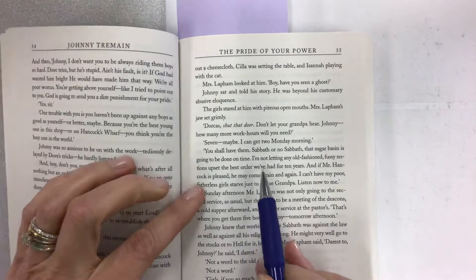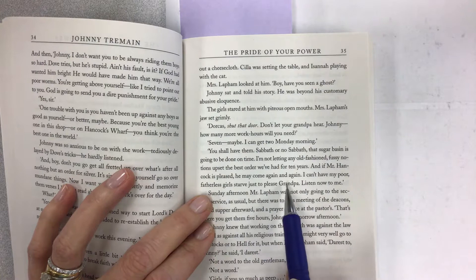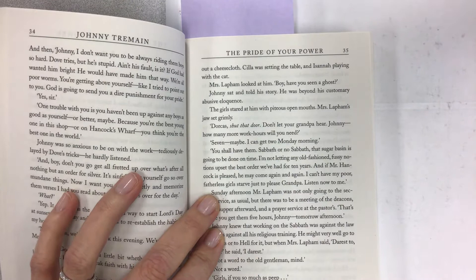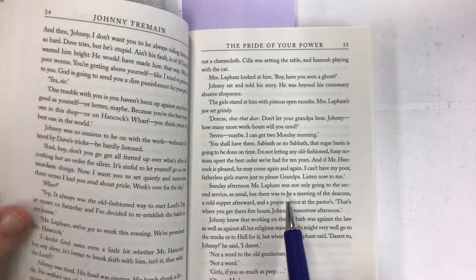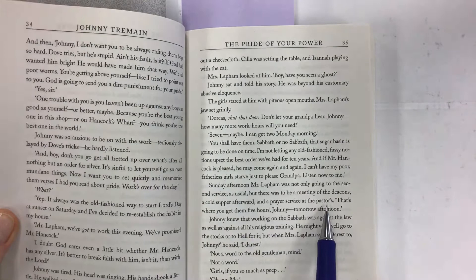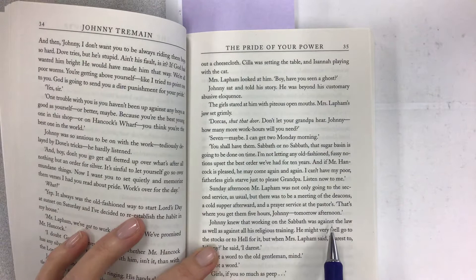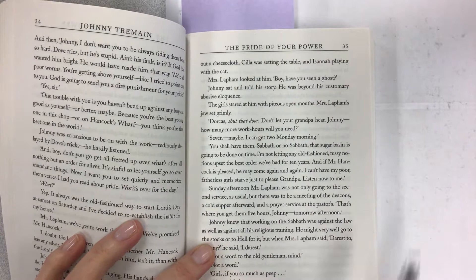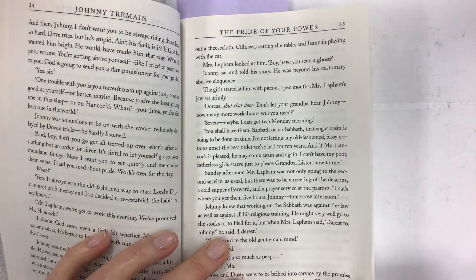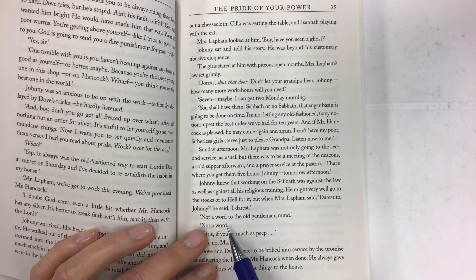He knew Mrs. Lapham did not take much stock in her father-in-law's pious ways. She and all four girls were in the kitchen — Madge frying cornmeal, Dorcas wringing out a cheesecloth, Sylla setting the table, Isana playing with the cat. "Boy, have you seen a ghost?" Johnny sat and told his story. He was beyond his customary abusive eloquence — meaning he's really mad, saying things very rudely. Mrs. Lapham's jaw set grimly. "Dorcas, shut that door — don't let your grandpa hear. Johnny, how many more work hours will you need?" "Seven, maybe — I can get to Monday morning." "You shall have them, sabbath or no sabbath. That sugar basin is going to be done on time. I'm not letting old-fashioned fussy notions upset the best order we've had for ten years."